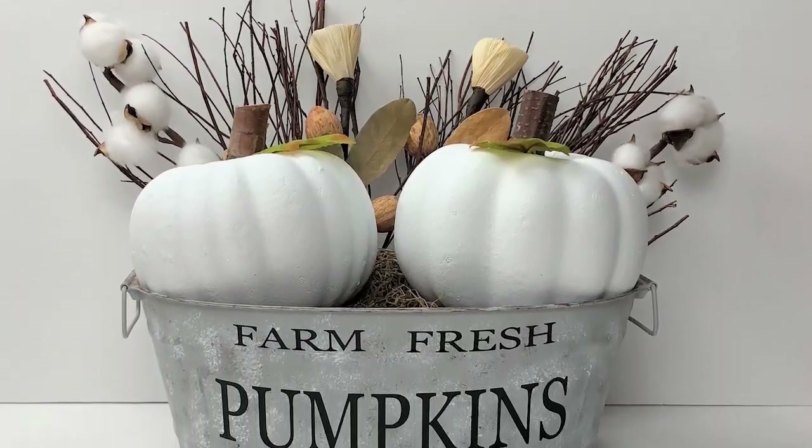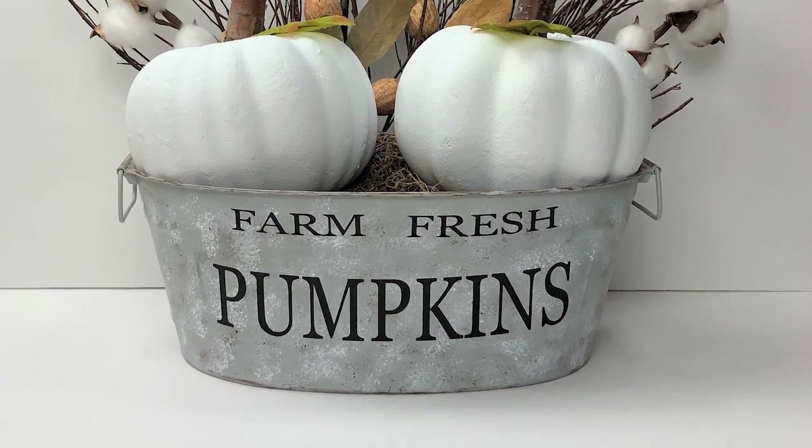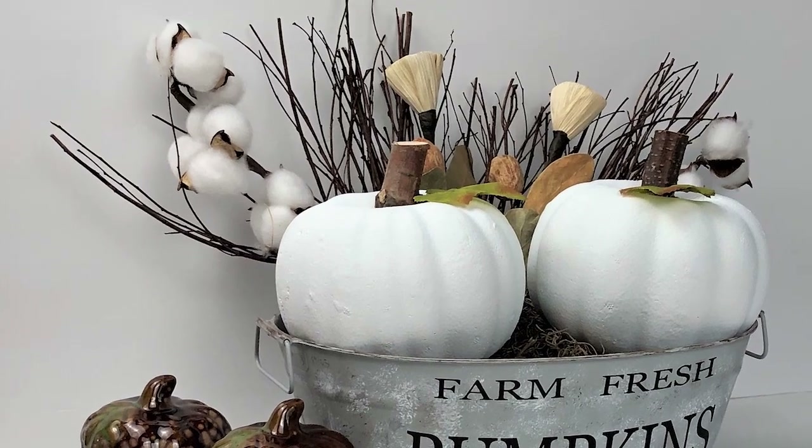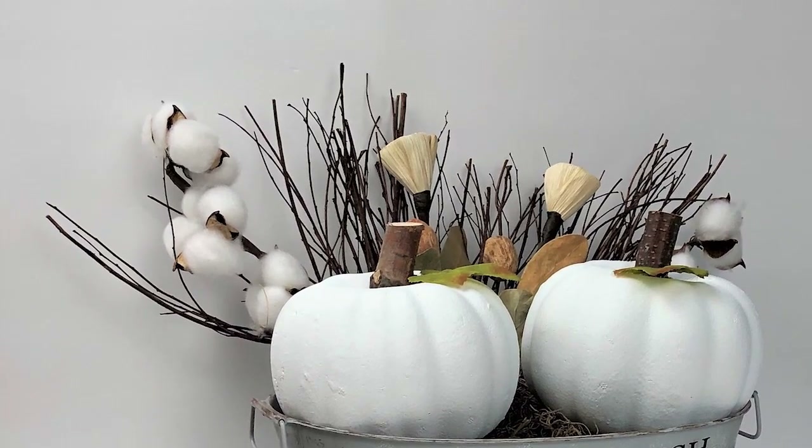I think this turned out simply gorgeous. Let me know what you think of project number three — I just think this could go with so many things for your fall decor.